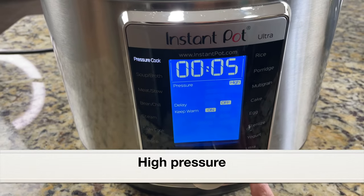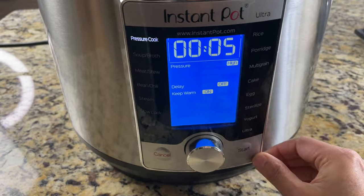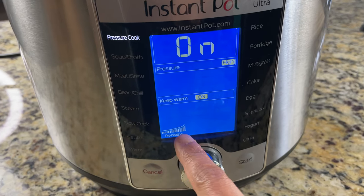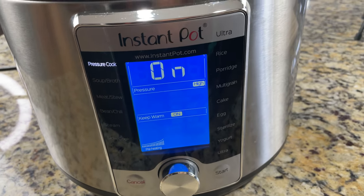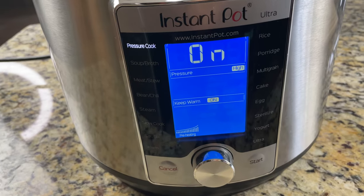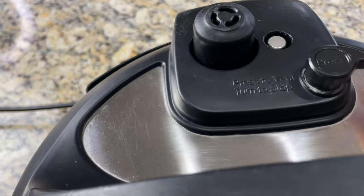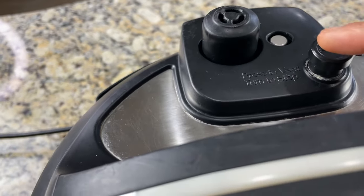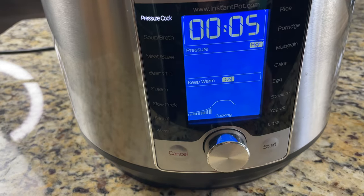In the Ultra model we have to click start; the Duo model doesn't have a start button. In the Instant Pot Ultra model you can see the cooking progress on the screen. Right now it's showing preheating — the pressure is building inside the inner pot, which takes a few minutes. Once the pressure is built the float valve will be pushed upward. The pressure cooking has started and the countdown will be displayed — we're pressure cooking for five minutes.